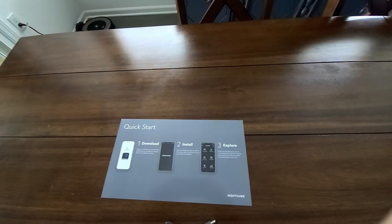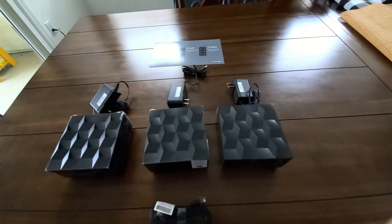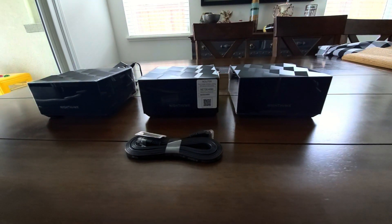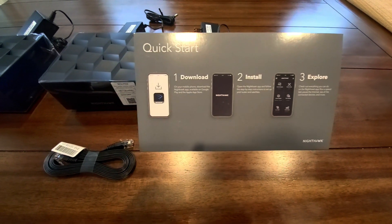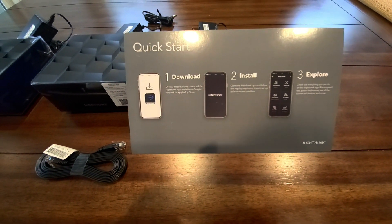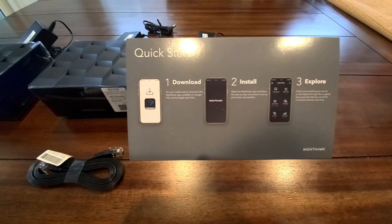So in the box it comes with a quick start guide, 3 AC plugs, an ethernet cord, 1 router, and 2 satellites. Setup seems pretty simple — you just download the app, you install the system, and then you turn on the app and it should download everything all at once. We're going to try that out and see how that looks.